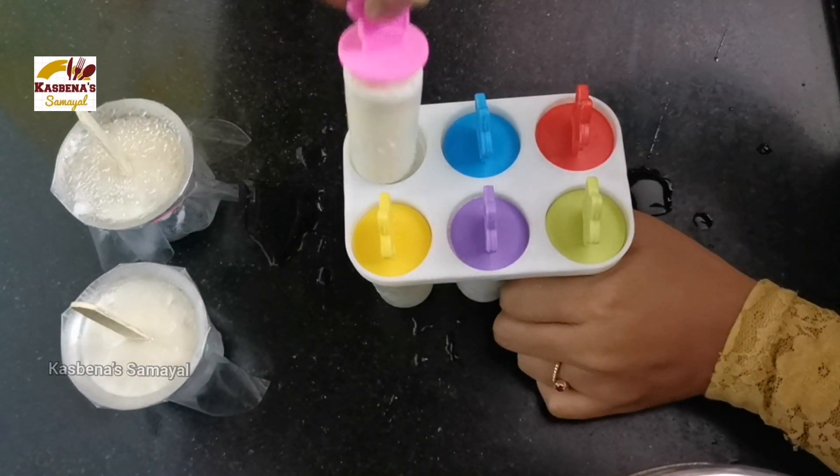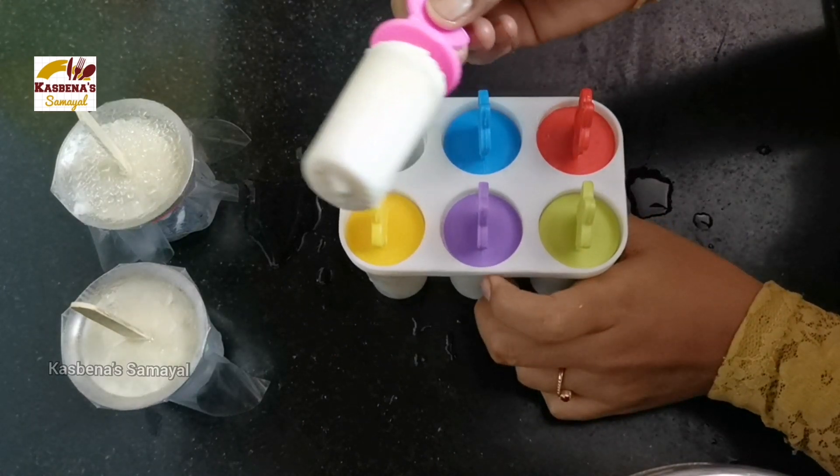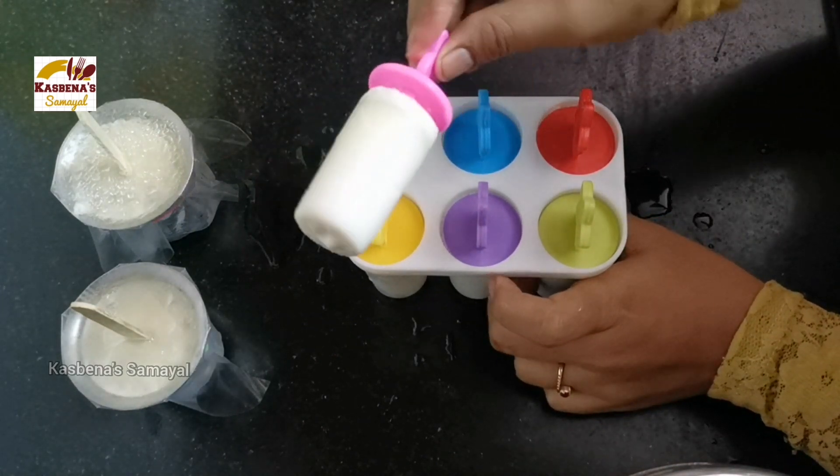Hi friends, Assalamualaikum. Welcome to our channel, Kassbana Samayal. In this channel, we will show you a quick recipe of gulfi.